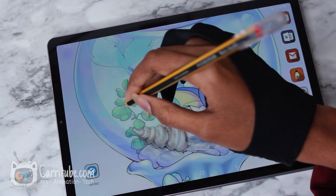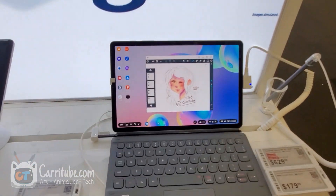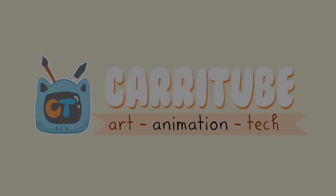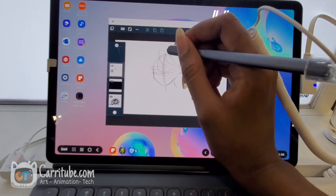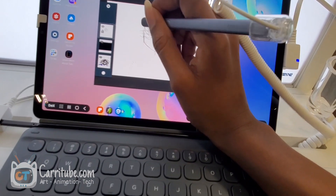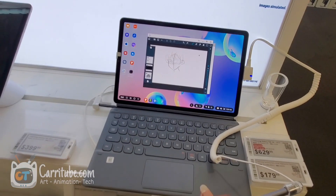Hey guys, it's Kaira here and I'm back with another video. Today I'll be redrawing the first drawing I did on the Tab S6, about four months ago on Artflow. I did that drawing while the tablet was in stores — I just went into Best Buy and started drawing. I didn't get the actual tablet until about four months later, which was just a couple weeks ago.